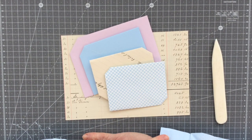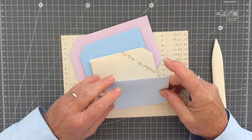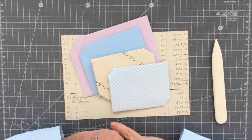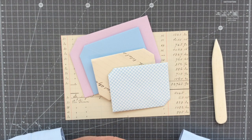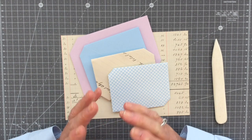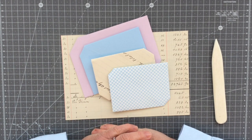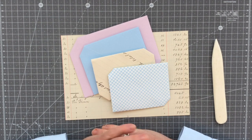Hi everybody, Carol here at Oak House Journals. I thought I would get on and show you part two of the little mini-series I'm doing on the origami self-locking letters for you to use as inclusions, secret journaling spots, and tuck spots in your journals.